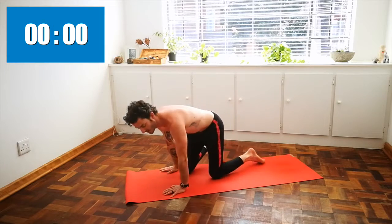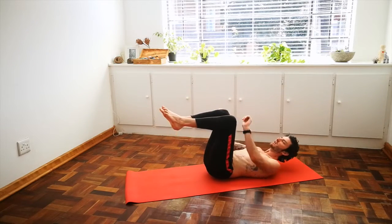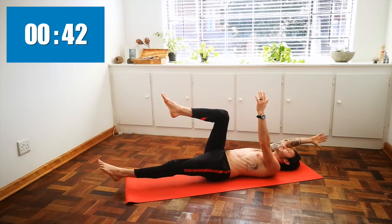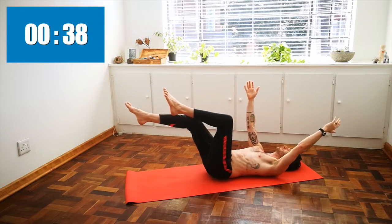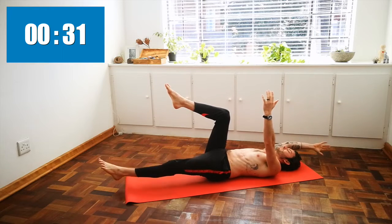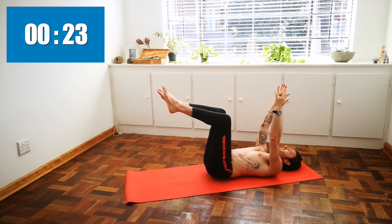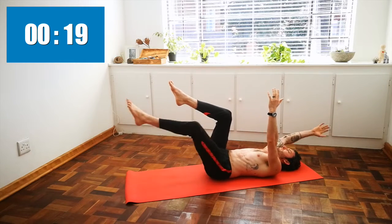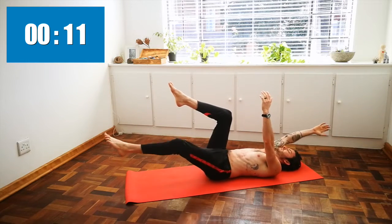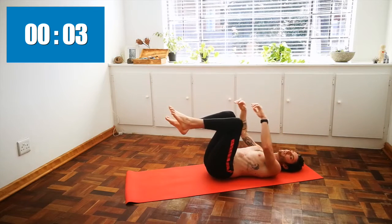Let's repeat that sequence one more time. Coming onto your back, knees stacked above your hips, shins parallel to the ground, arms up to the sky. Inhale your left leg out, your right arm back, and exhale — draw them back into the core. Your lower back is safely in contact with the ground; there should be no space under your back. Ten more seconds, one more on each side. And release your feet to the floor.